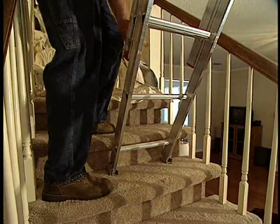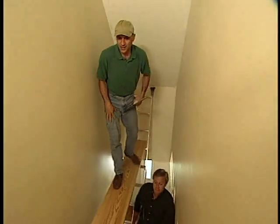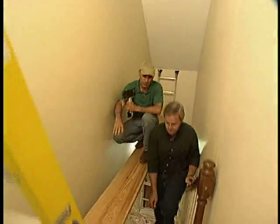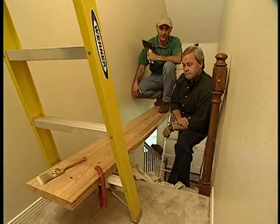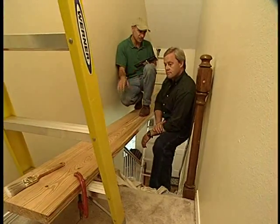There's no way that'll slip. Now, on this end at the top of the landing, we used a step ladder, and we just clamped the plank — it's a two-by-12 — clamped it to the ladder to keep it from shifting around, and then you can adjust it up or down.